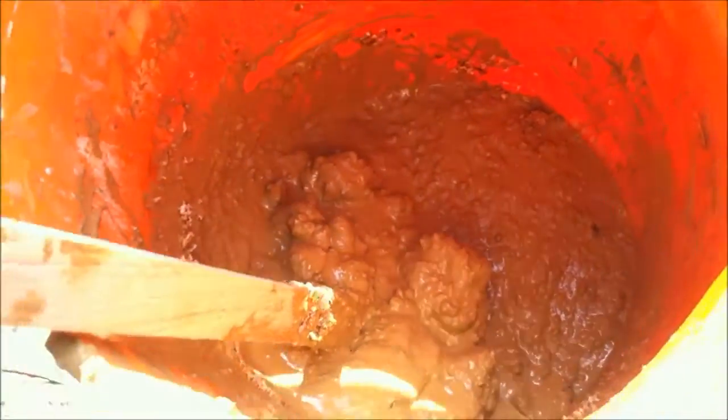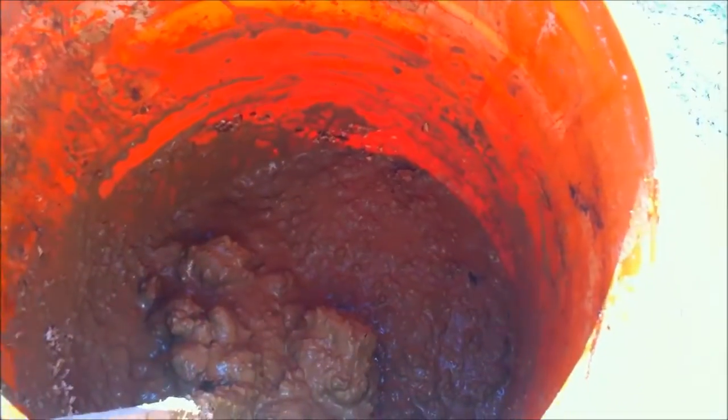At this point we'll start adding some dry wood shavings and mixing those in. When we start doing that it's really going to clump up. These wood shavings are going to absorb all that excess water right away. You're going to keep adding saw shavings — it's going to seem like you're adding just a ton of sawdust, but that's what you want.